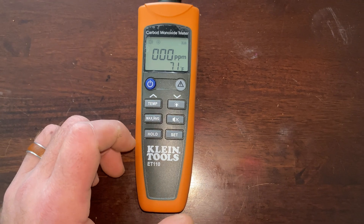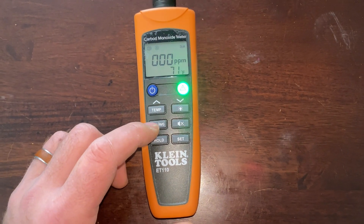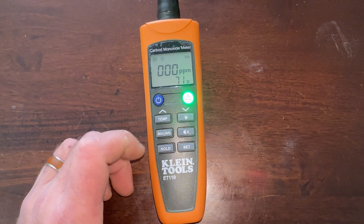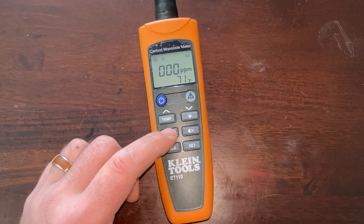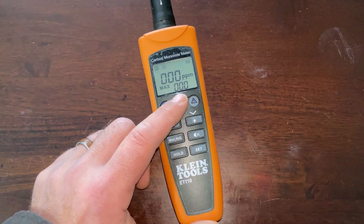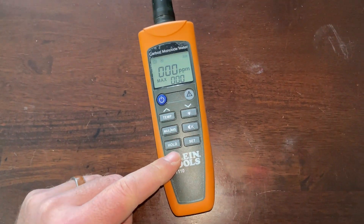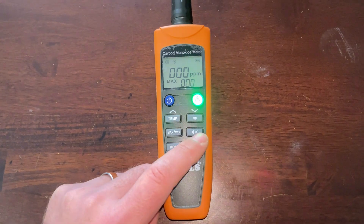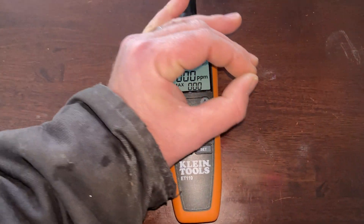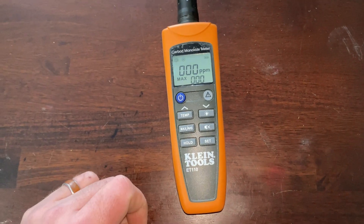It's 71 degrees in here, which matches the thermostat — pretty accurate. Then we can do the max. When I turn this on it will shut off in 20 minutes; I'm not sure how you'd make it go longer, but within those 20 minutes you can hit max and it will show the max parts per million of carbon dioxide detected. It's also got a hold button, a set button, a sound button, and a backlight.